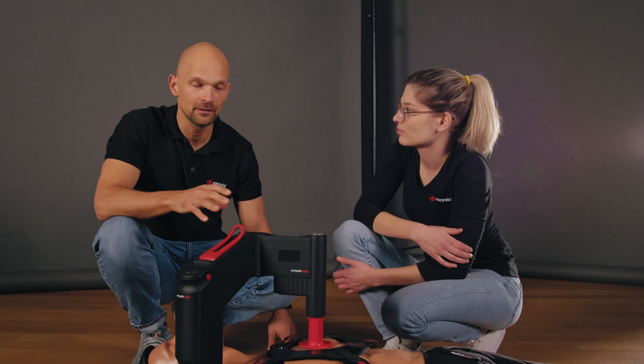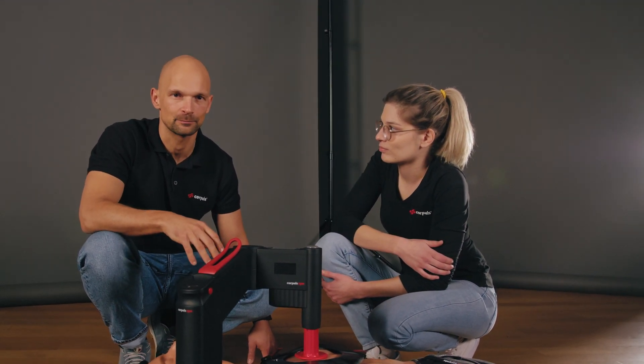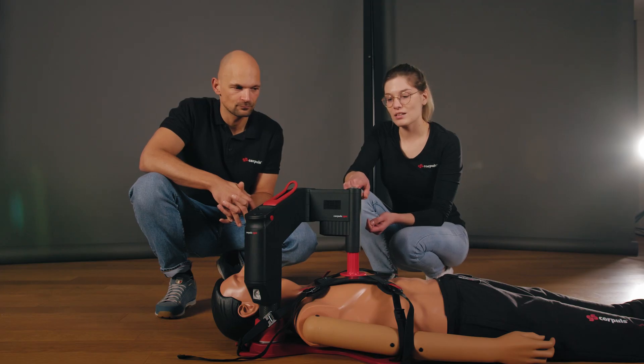As a general rule, if an alarm or problem occurs that cannot be resolved immediately, switch to manual compressions right away. The Corporal CPR signals an alarm in three different ways: first, an acoustic warning tone; second, a symbol on the display which can indicate the possible cause; and third, an LED that lights up in different colors.